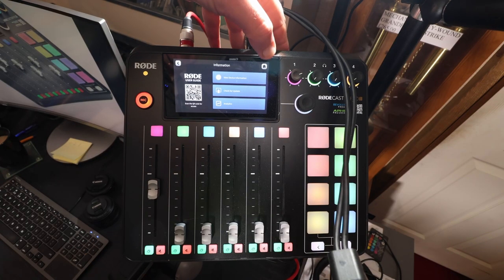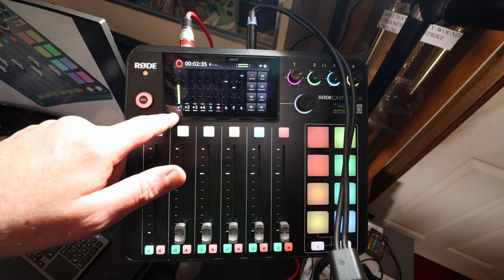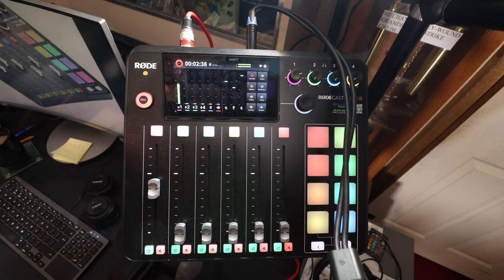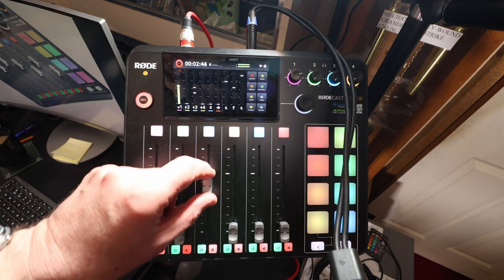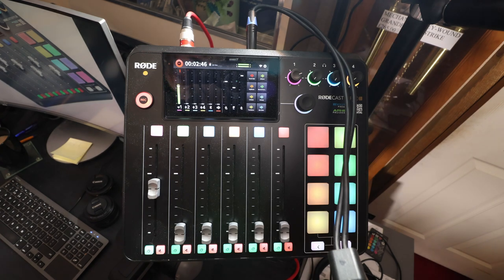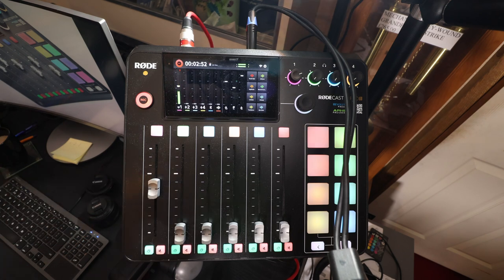One exciting new feature is that I can now connect my Rode Wireless Go 2 wirelessly into the Rodecaster Pro 2, and that's what I'm doing now. You can see it's assigned to input level one — there are little Wi-Fi signals showing on input one. I can pre-assign these faders; I could have assigned it to channel two or three, but I've assigned the Wi-Fi input to channel one.